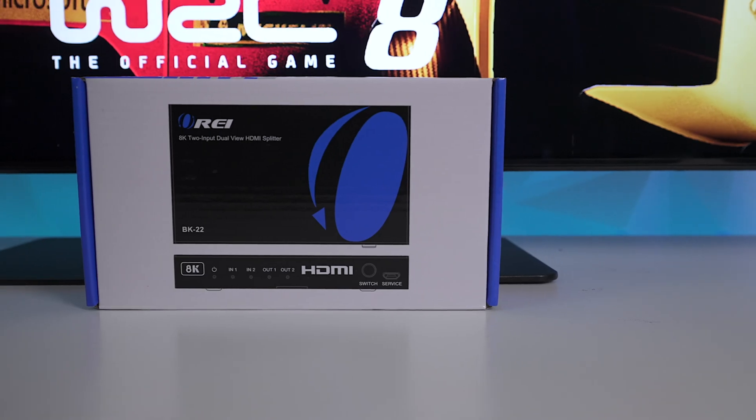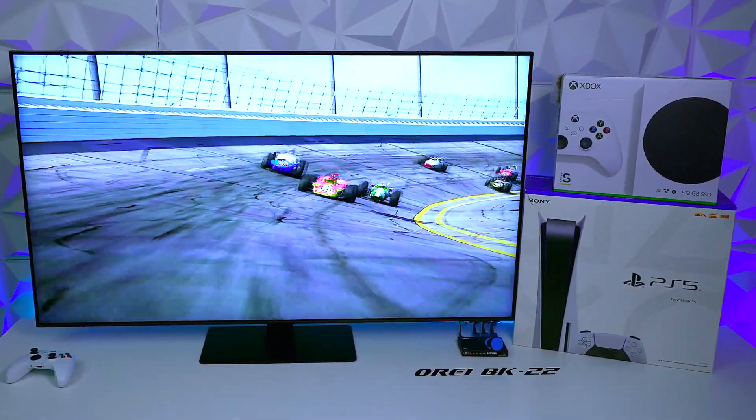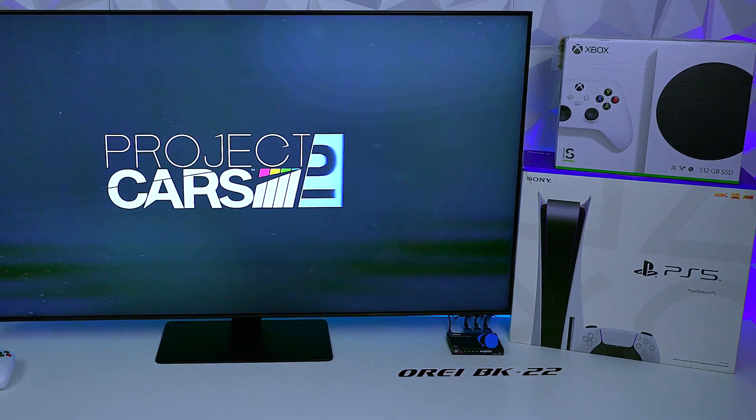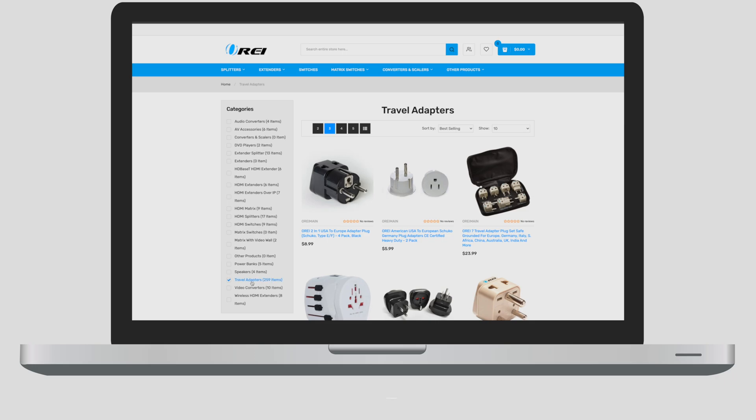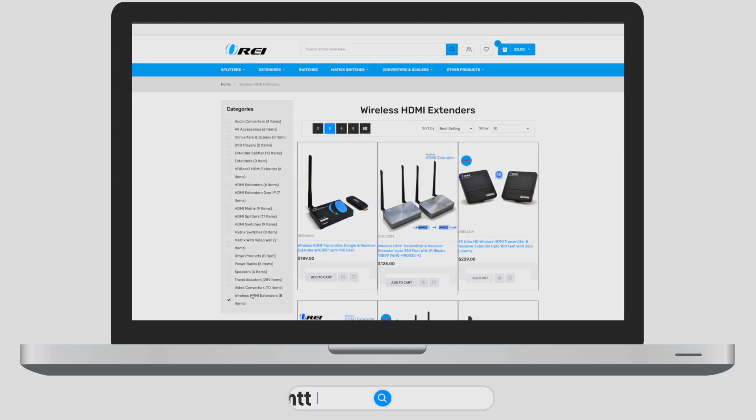After watching this video, you should now have a better understanding of whether the BK22 is going to be the solution for you. Thanks a lot for watching — have yourself a great day. For more solutions like this, be sure to check out oraid.com where you'll find the latest switchers, converters, and accessories.